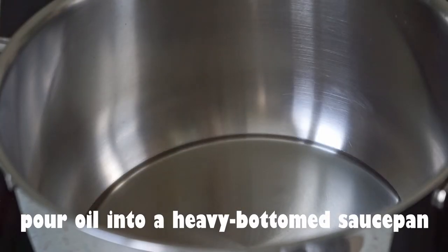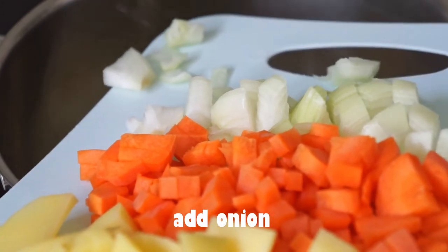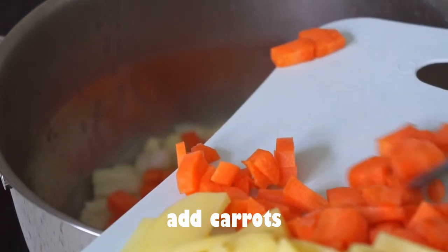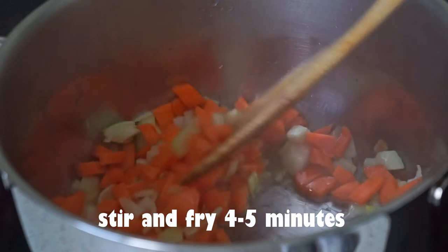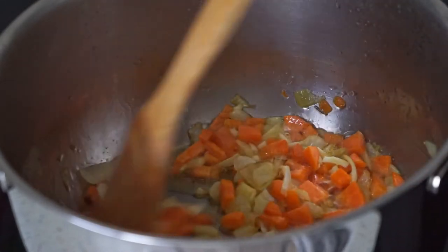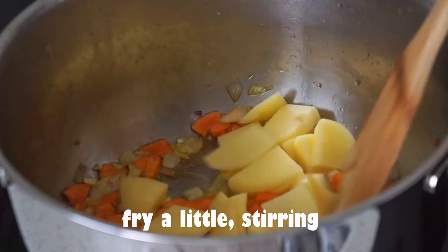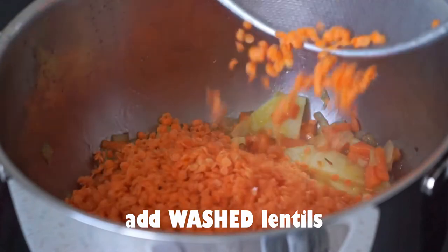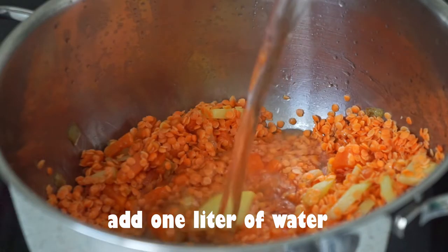Then, mix it up and mix it up. Come on, so it becomes the brain part of it. Now I will add that 1.5 grams of it. Pumpkin butter on the ground.